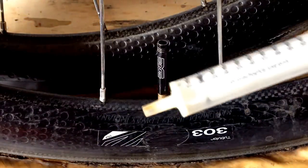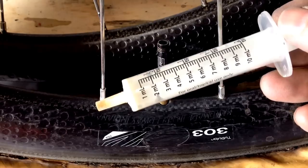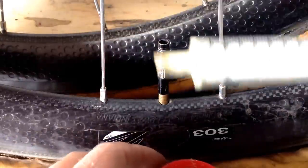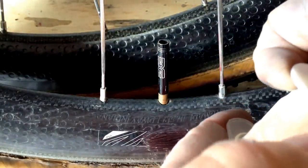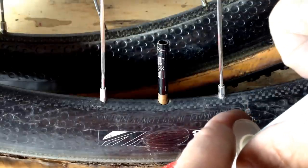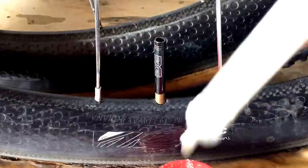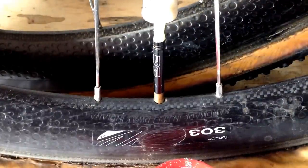This is a little tool that I like to use. It's a simple, basic syringe used for oral medication. It doesn't have any needle on it, but the tip is just about the right size. It holds 10 milliliters, and the tip is just about the right size to fit into the valve.